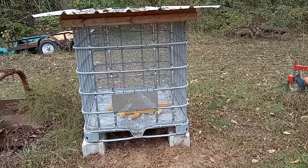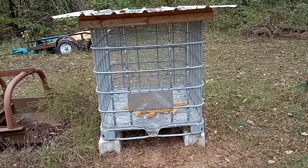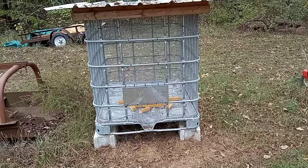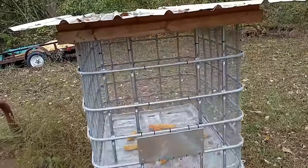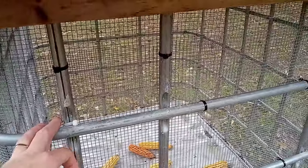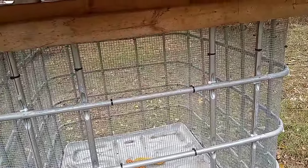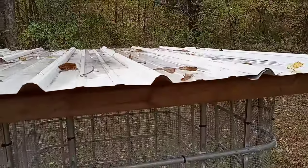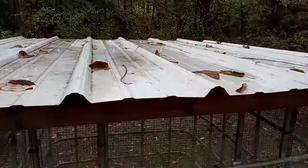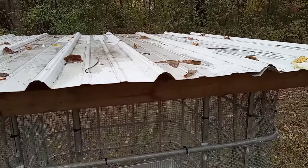This is my little corn crib. It is built out of a tote cage for a 275-gallon tote tank, and I've lined the inside of it with hardware cloth, which is just zip-tied. I forget exactly how much hardware cloth it took — quite a bit. I've made a roof for it out of 2x3s, and this was some old barn metal that I had laying around that I cut to size.